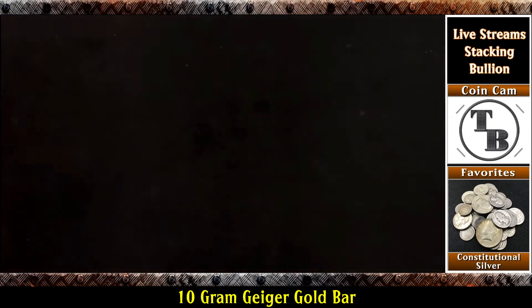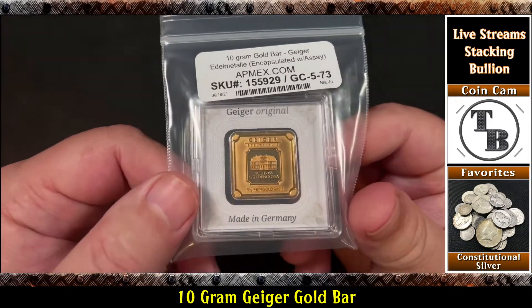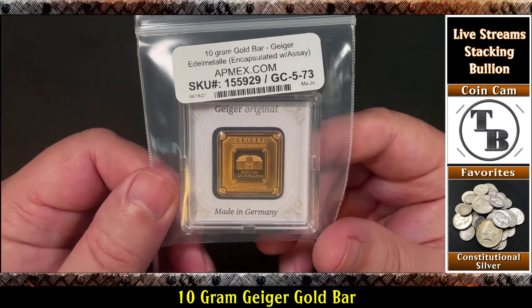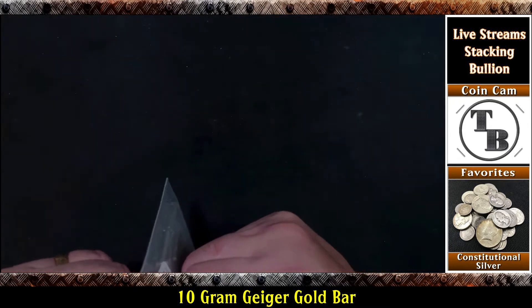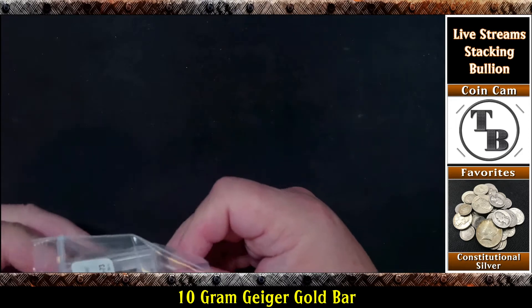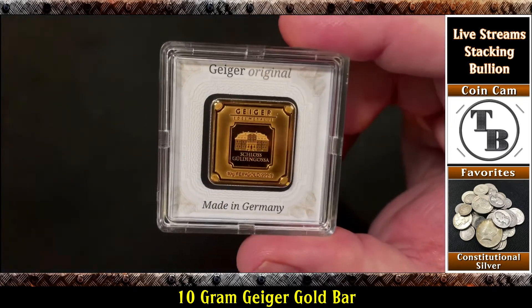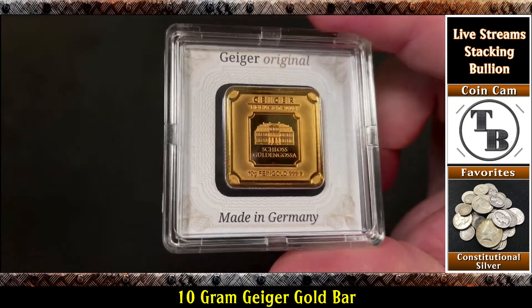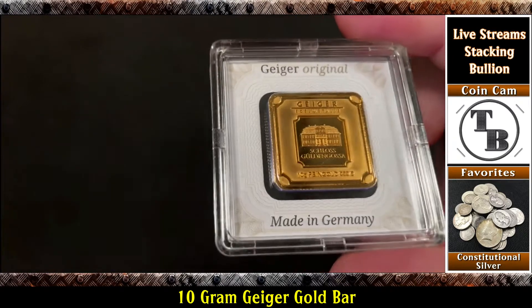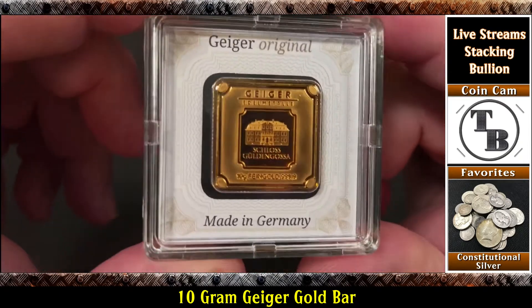Are you ready? Here we go. Oh yeah — it is Geiger Gold, made in Germany! I posted a video about this being available. At the time I posted it, there were 28 of them available, and several hours later there were zero. I think Apmex maybe owes me a little commission on that. I think people bought based off my YouTube video on this being available.